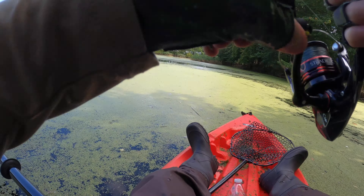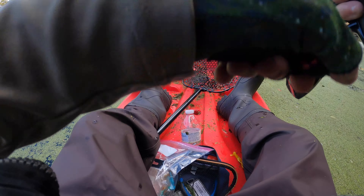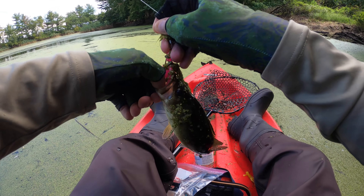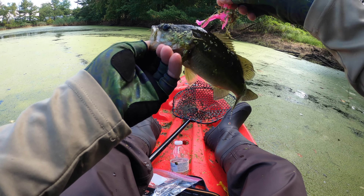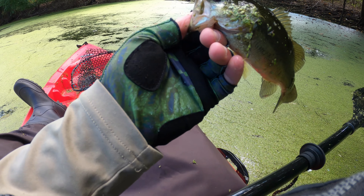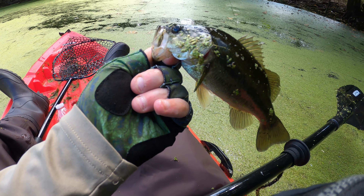There he is — finally! Pink skeleton, finally! Holy moly, thank you little guy. I've been fishing the pink one for a while now. I got a few bites but nothing took it. Now we're on to the next color.